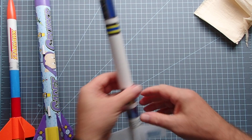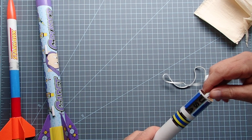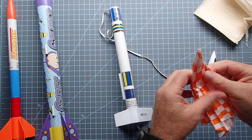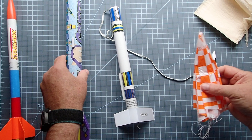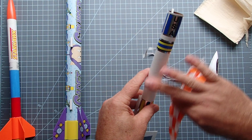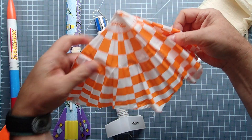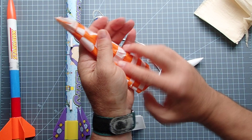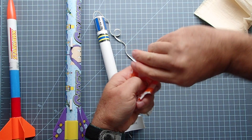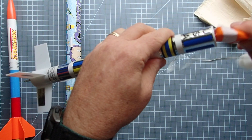Other rockets like the generic E2X — you're going to prepare that in much the same way. I'm not going to do each one of these on the video. This is another parachute rocket with a smaller parachute than the Cadet Cruiser, but we're going to prepare it in just the exact same way. So you'll put a few squares of crumpled wadding into the body tube, fold the parachute into a series of triangles.